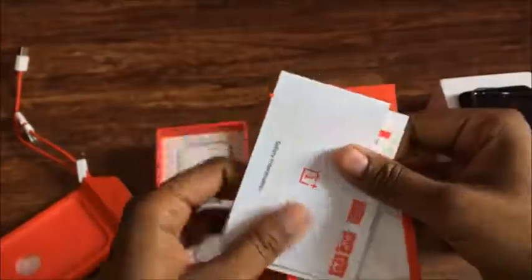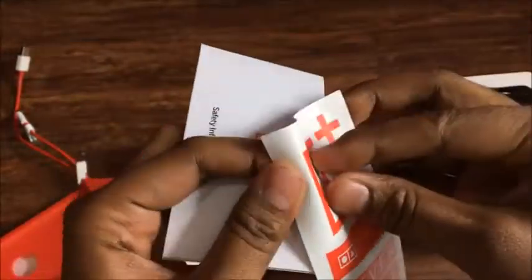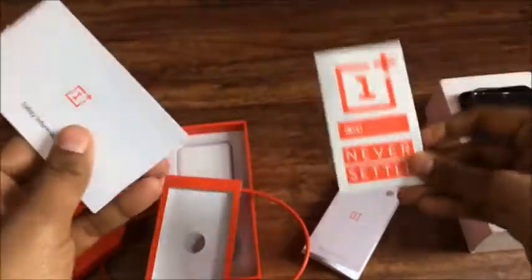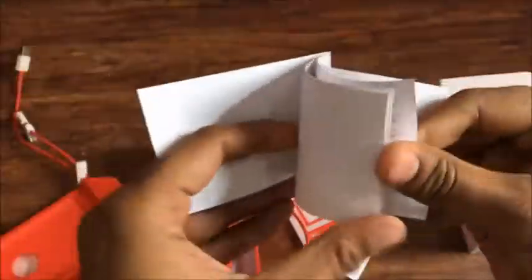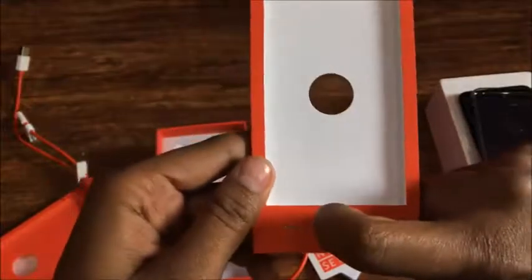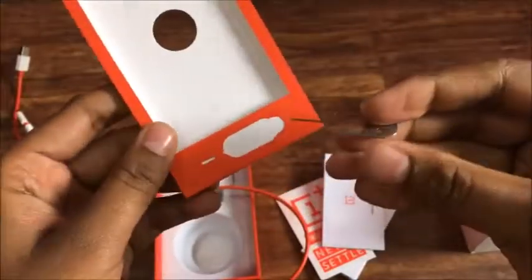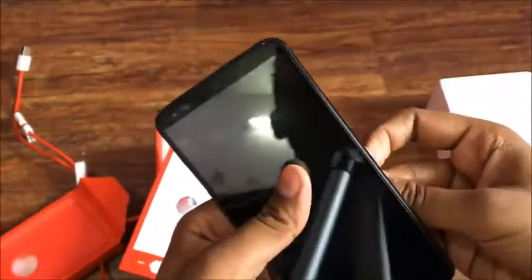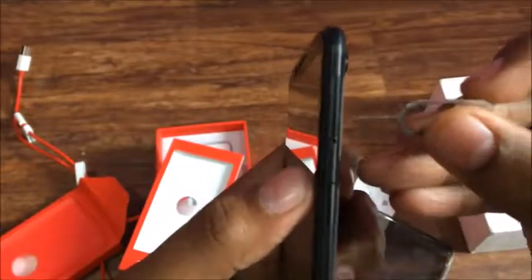These are OnePlus stickers — you can peel off and stick them wherever you want. 'Never Settle' and a few others. There's also a safety precautions booklet on how to use your phone. It advises not to keep the phone charging for 2 to 3 or 4 hours because it's a dash charger — you'll get it fully charged within one to one and a half hours.